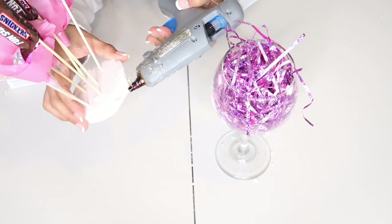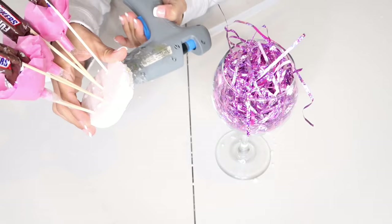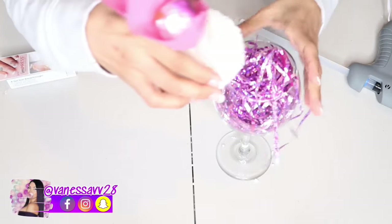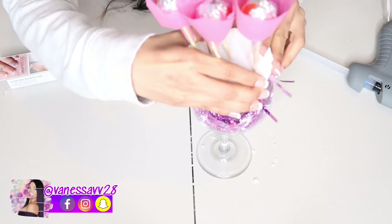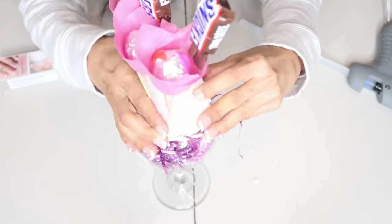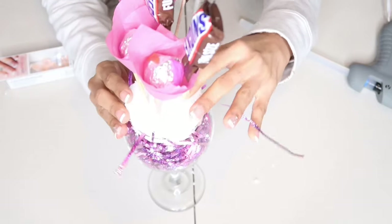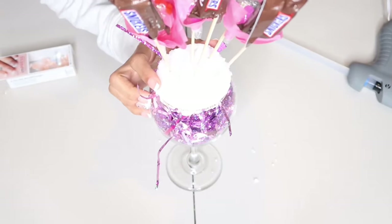Después de haberlos puesto, le voy a colocar un poquito de silicona caliente para que el unicel no se vaya del todo dentro de la copa, porque no hay nada que lo soporte en la parte de abajo. Si tuviera chocolates no me preocuparía tanto porque ya sería fuerte y los mantendría en la superficie. Pero como este es papel, tengo que asegurarme de que el unicel no se vaya dentro de la copa.